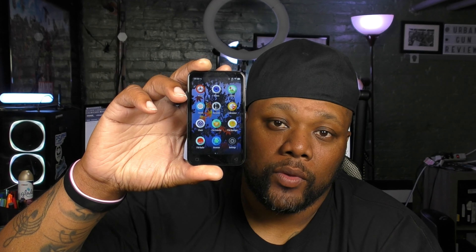What's good people, Urban Tech Reviews, and today on the channel I'll be doing a quick review of the Loran Bluetooth MP3 player. Let's check it out.